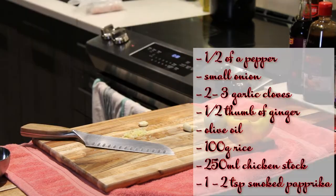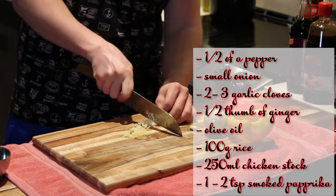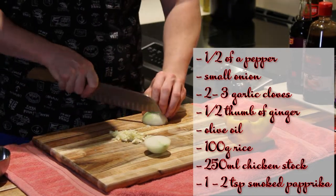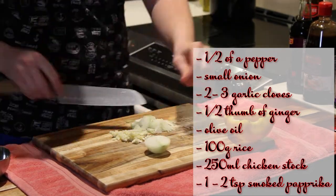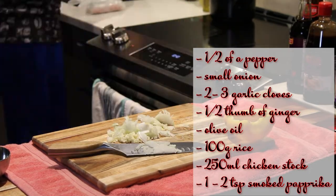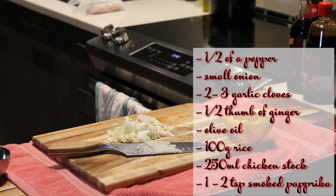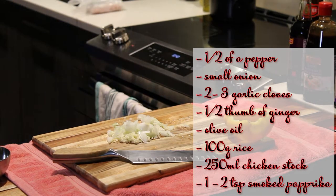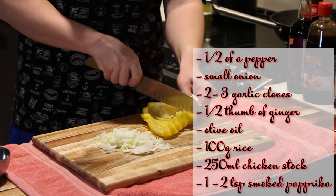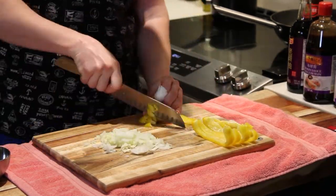We're gonna use half a pepper — the other half you're gonna use for the Kung Pao — and then we'll use a small onion, a few cloves of garlic, half a ton of ginger, and some olive oil. 100 grams of rice, 250 milliliters of chicken stock, and one to two teaspoons of smoked paprika.